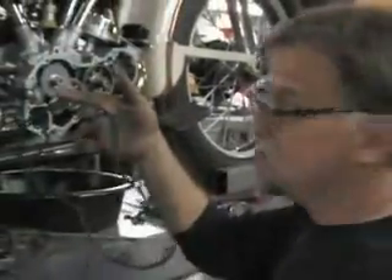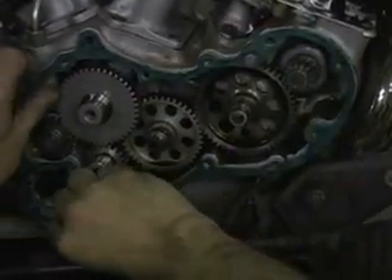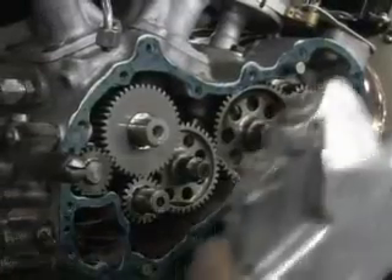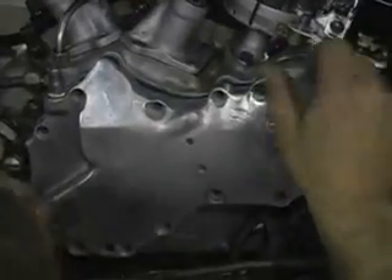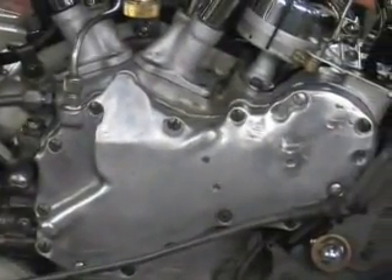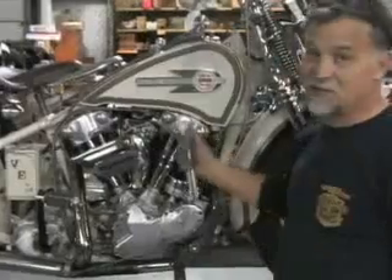Cam cover gasket gooped up. I love that sound. That looks like a job well done. I feel like I have an entirely new 36 with my 36 cam cover — pretty exciting part, pretty exciting bike.